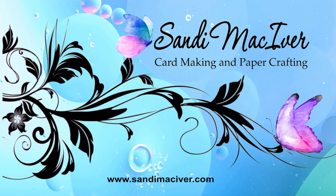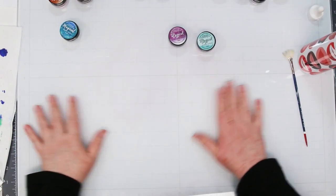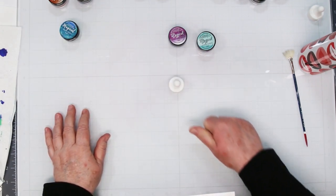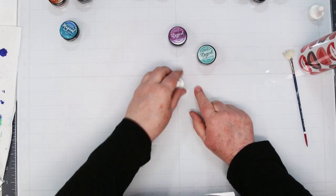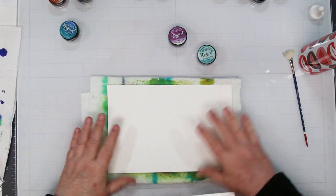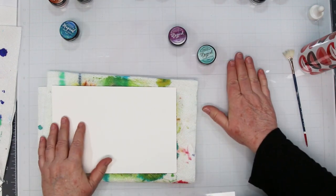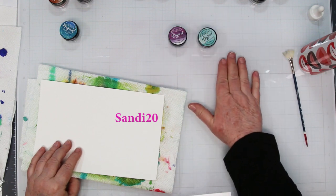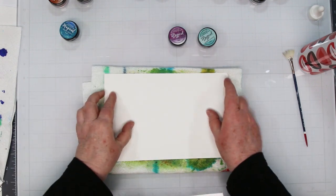Hey card making friends, welcome back! I have some new stuff to play with today. First, I want to introduce you to my new white glass mat from Glass Board Studios. I can see all the colors, ink, and paint on it. It's easy to clean up, magnetic, has a grid for easy alignment, is made of quarter-inch thick tempered glass, has a lifetime warranty, and doesn't stain. If you're interested, click the link below and use my coupon — it's sandy with an I, 20 — and you'll get 20% off your order.